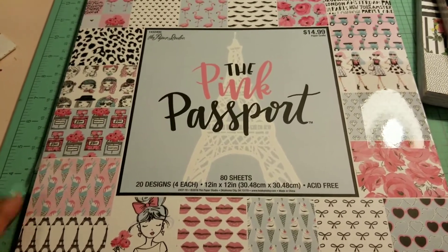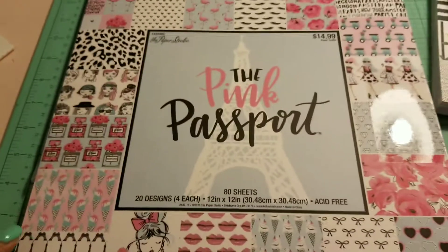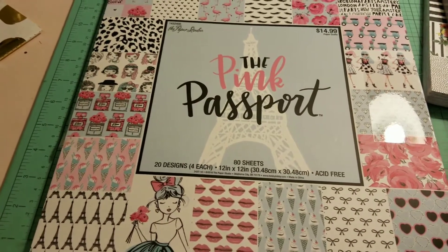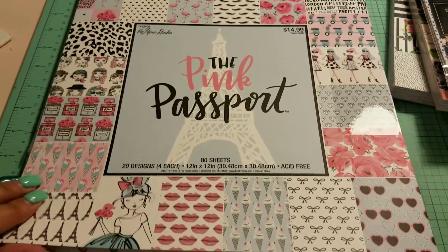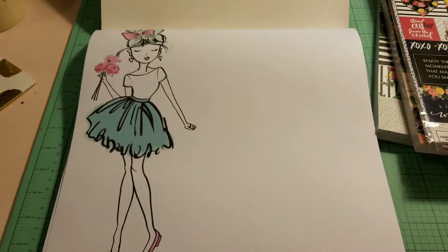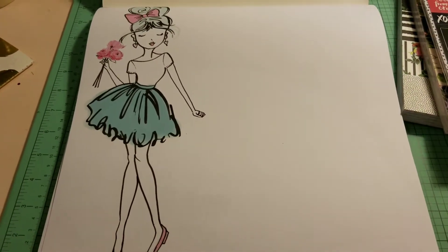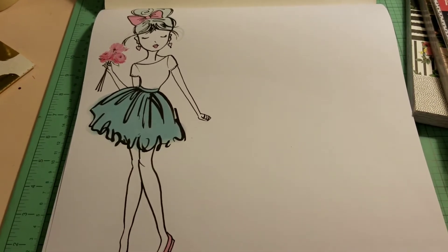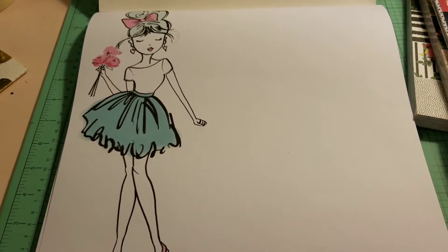I'm going to quickly do a flip through of the Pink Passport from Paper Studio from Hobby Lobby. This was 50% off this week, but today's Sunday, so I don't know if the sale will go on until Monday, but I don't think it does. I think it starts over. I just want to flip through — I think it's new. When I got there, there was only one pad left. I carefully looked over where the 12x12 pads were and it wasn't there; it was in a different display somewhere else. So keep your eyes open if you can't find it.